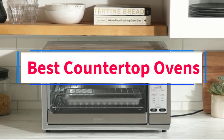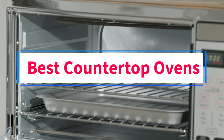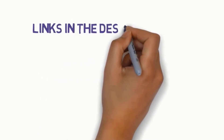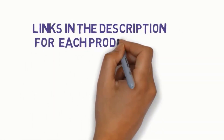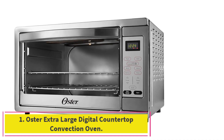Are you looking for the best countertop ovens? In this video we will look at four of the best ovens on the market. We have included links in the description so make sure you check those out to see which one is in your budget range.